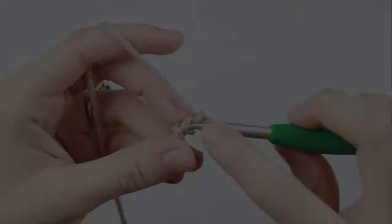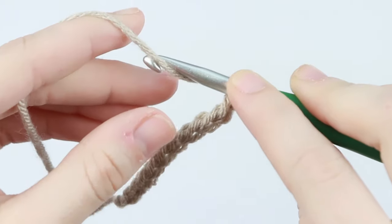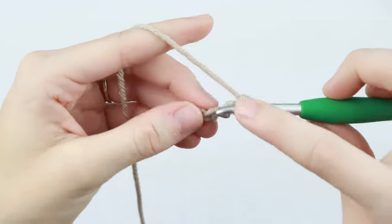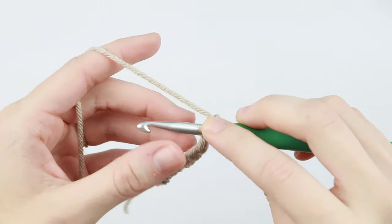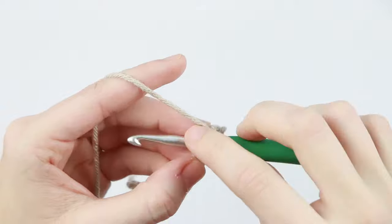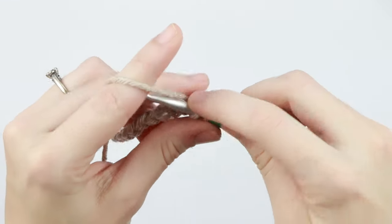The next common mistake is yarning under instead of yarning over. Some people go under their hook and wrap around to the back — not only is it a lot harder, but it makes your stitches look different and feel a lot tighter. You should be yarning over. When you insert your hook into a stitch, wrap the yarn from the back of your hook to the front and it should look like this. Then pull the loop through, yarn over, and pull the loop through again.